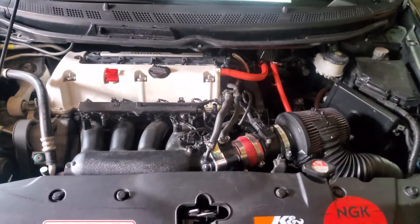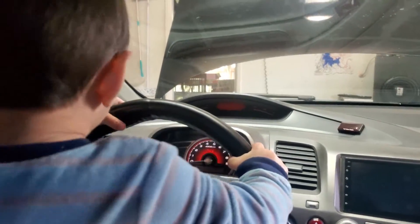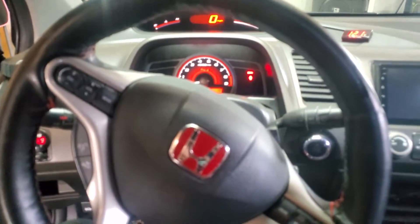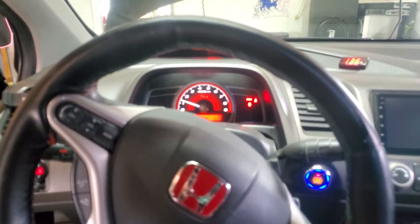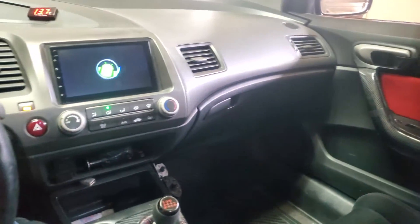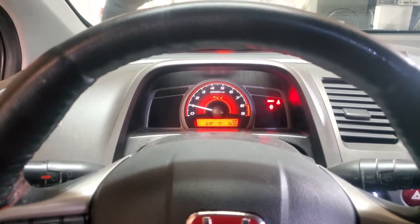After you secure everything, you're set. Let's go ahead and start it up. All right, let's give it a try — I've pushed the start, so let's see what happens. Nice! Sounds fantastic!